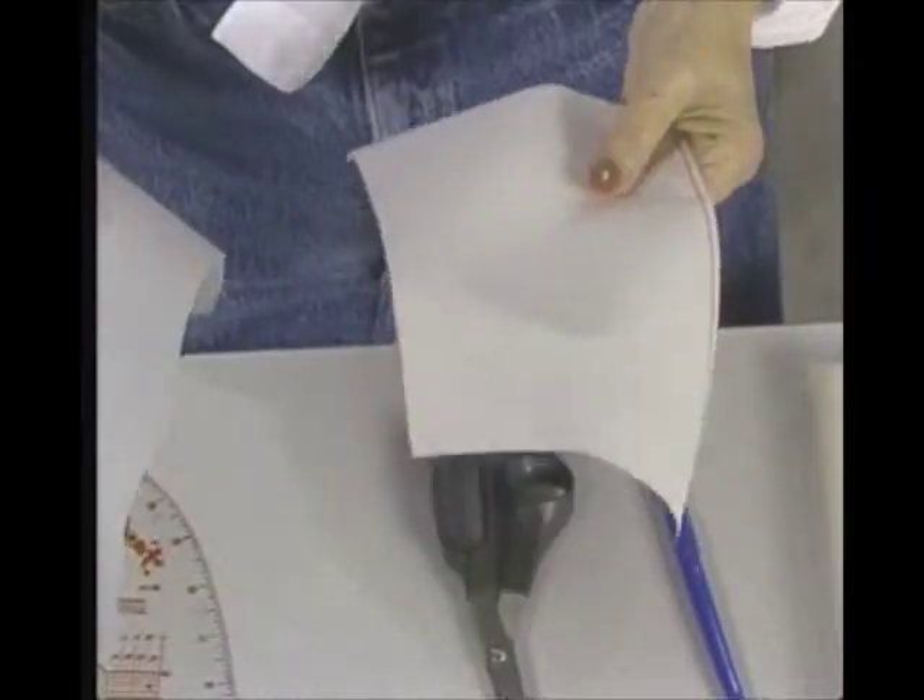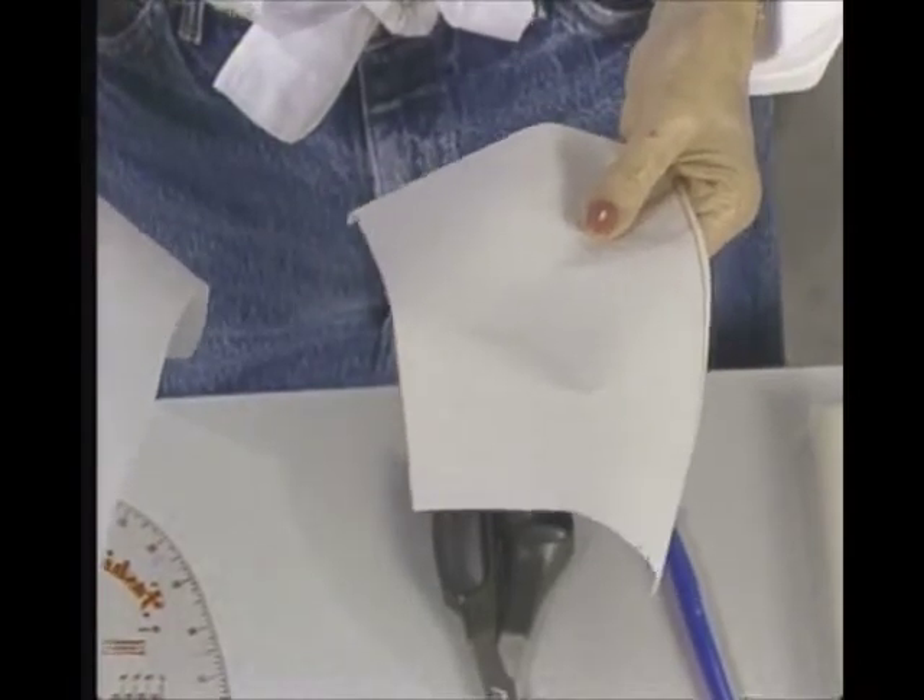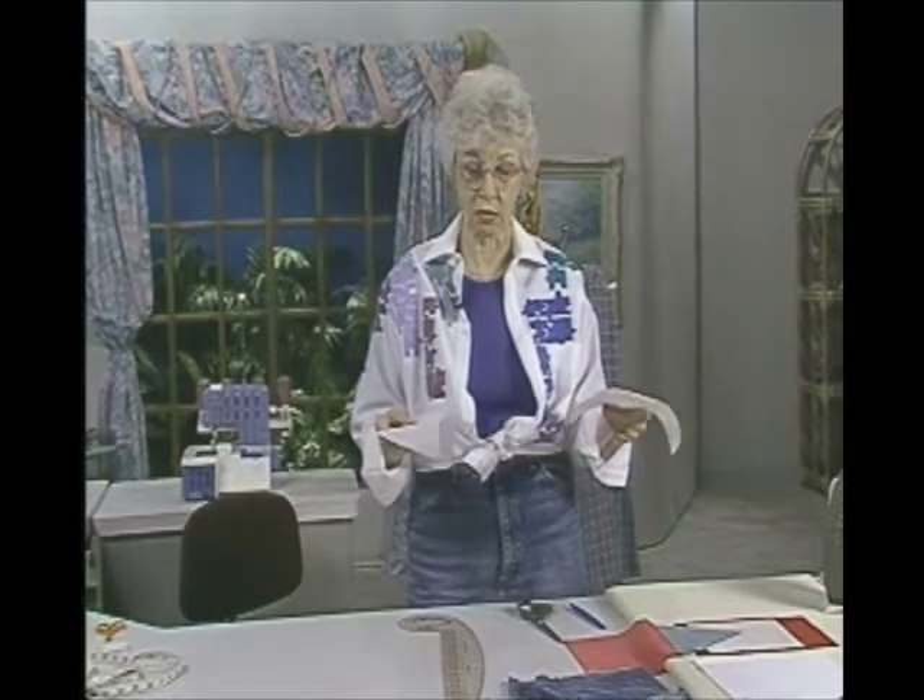There are two different varieties on the market — a lot of different brands, but two varieties. One is a lighter weight one: you fuse something and then you can stitch through it and keep it there permanently by stitching. The other one you don't sew through at all — it's heavy duty, meant only to be fused, and thereafter it's not going to come off, whether you wash it, dry clean it, whatever. Read the bolt end to see what is permanent, what is stitch-through, and what is washable or dry cleanable. Label it when you take it home so you don't forget.